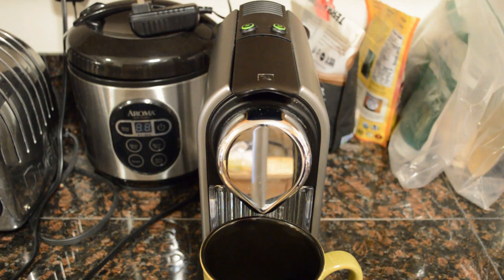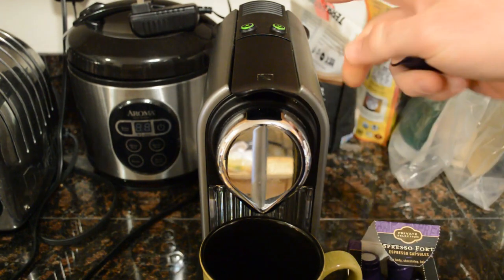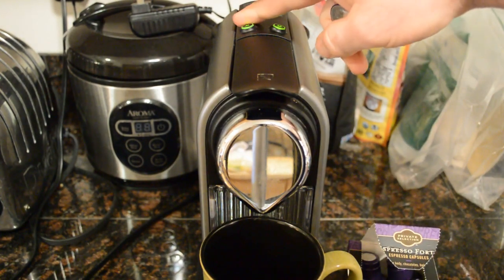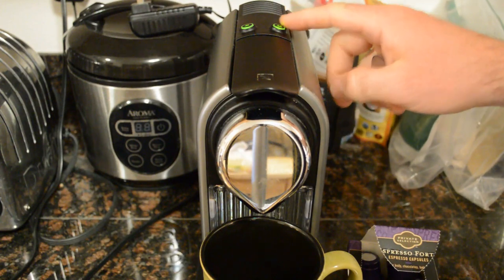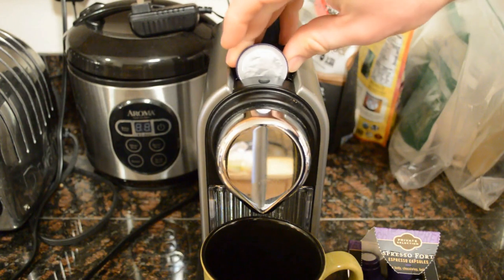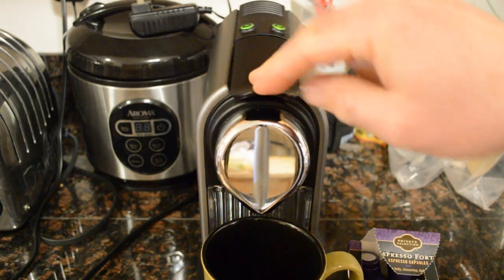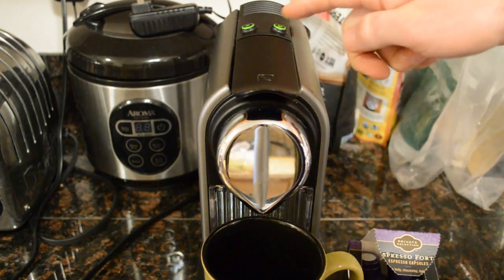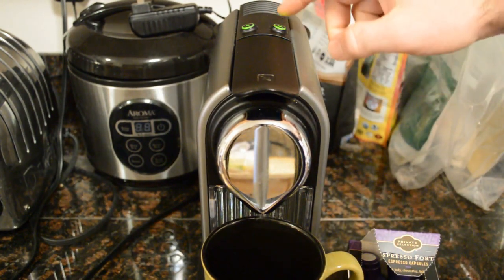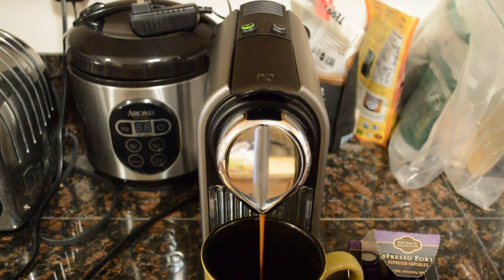So let me just show you how this thing works. Take out a little pod. I have to decide whether I want a small cup or a larger cup — I'm going to pick the larger cup. You open this up here, put the pod in like so. It just slides in there. Press it down. It's loaded, ready to go. Now you press the larger cup button, and it will come out. Here we go. And there you go — instant coffee.